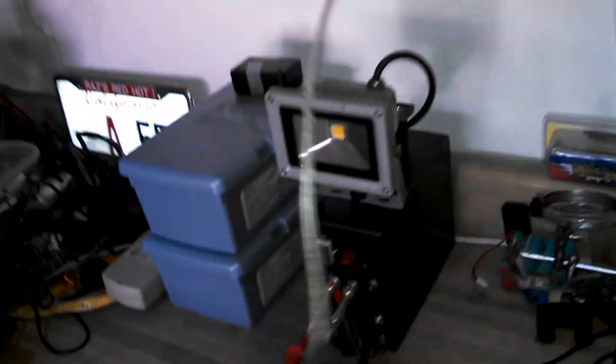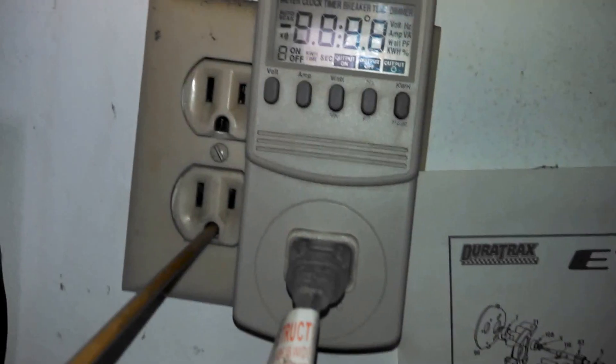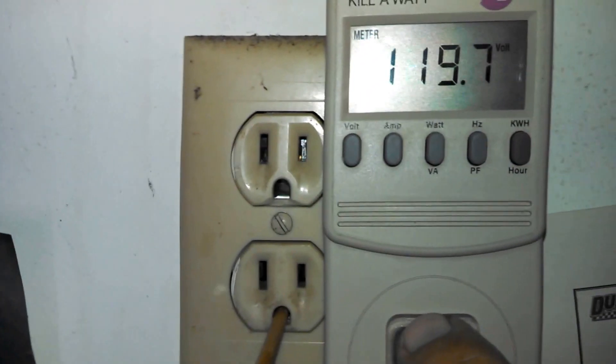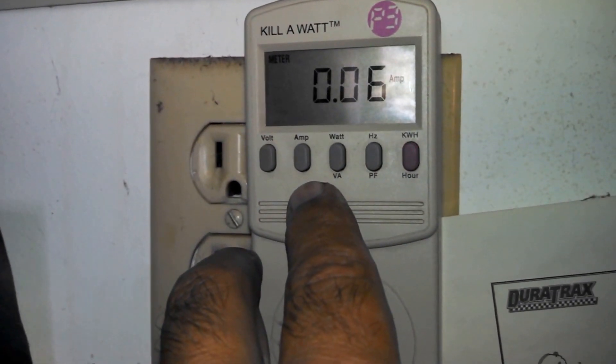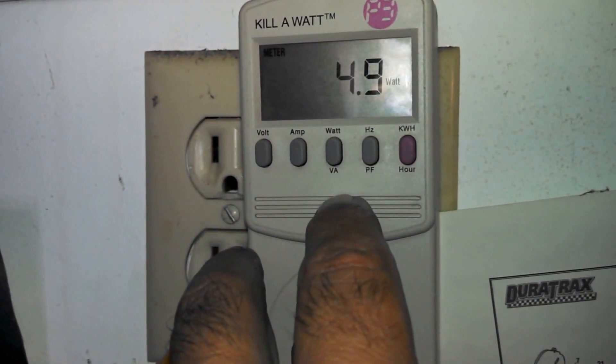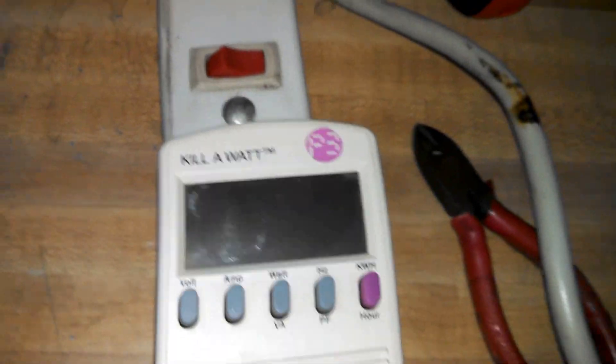I'm gonna connect the voltmeter to the city electricity to see. Okay, light is on, we're at 120 volts, 0.06 amps, 4.9 watts. Now I connected this power strip — I'm gonna connect it to the power strip.